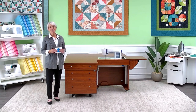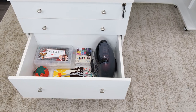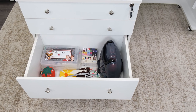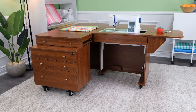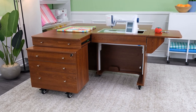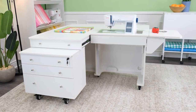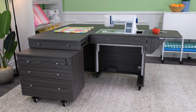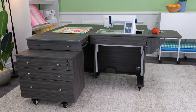The Kangaroo and Joey, of the three signature cabinets, is all about storage. It is for that sewer who's looking to get organized and stay organized. The Kangaroo and Joey comes in three beautiful melamine laminate finishes: the teak, the ash white, and a beautiful new gray finish. Again, lifetime guarantee on these finishes.